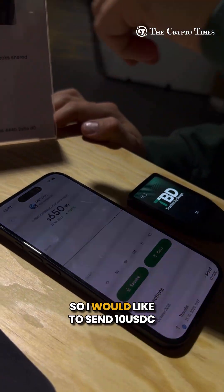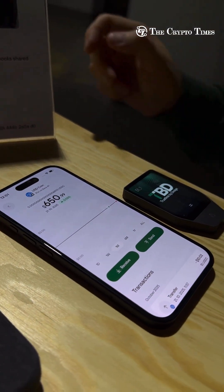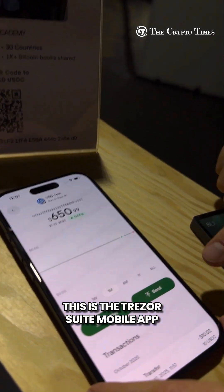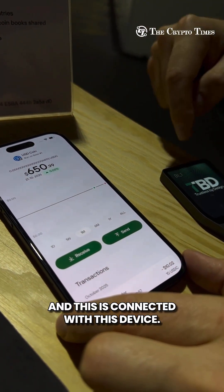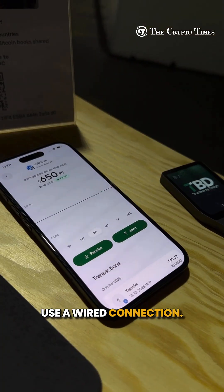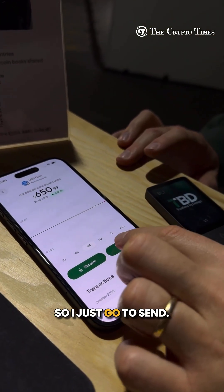I would like to send 10 USDC via QR code, so I go to the application — this is the Trezor Suite mobile app, connected to this device via Bluetooth. For Android and desktop you can use a wired connection; iPhone has to be Bluetooth. I just go to send.